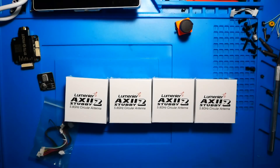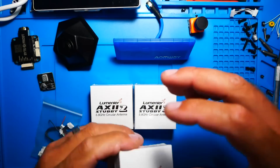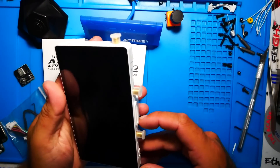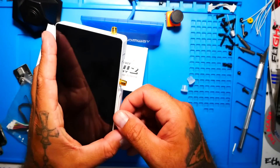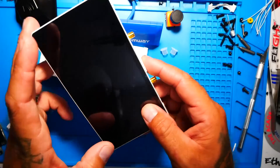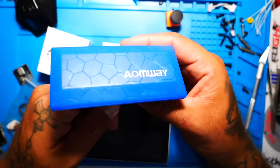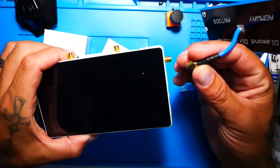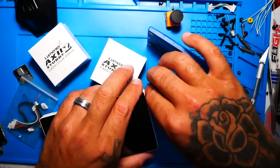I bought four antennas — Axie 2 Stubbies in right-hand circular polarization — which is the recommended antenna type. It doesn't matter if you go left-hand or right-hand. Since there are two modules with diversity, I've concluded it's probably best to run an array of different antennas rather than four identical ones, so each module can pick up whichever gives the best reception. I'll experiment and update you in a future video.